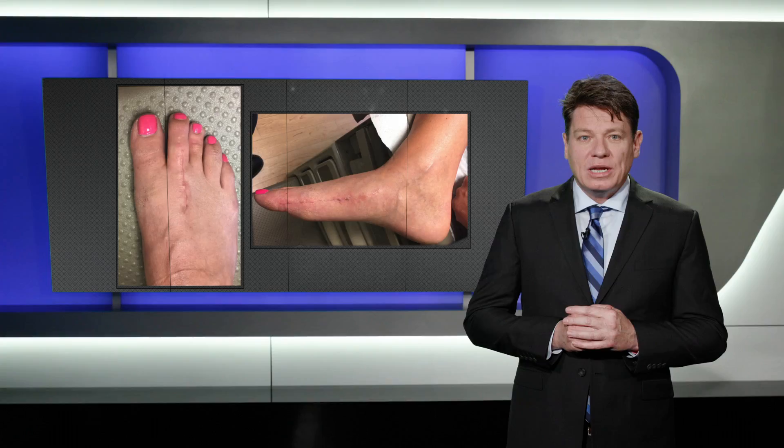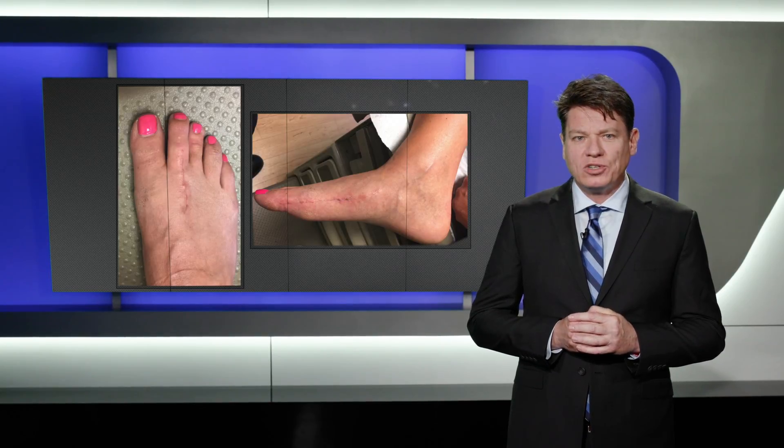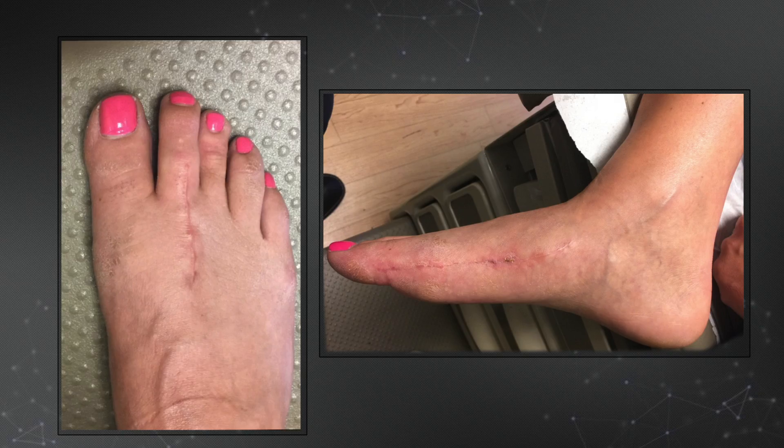Despite early weight bearing, she already has excellent wound resolution and very little swelling at four weeks. This can, in large part, be attributed to the extremely rigid fixation afforded by the plate. In addition, plantar placement obviates the need for excessive dorsal exposure and soft tissue dissection.